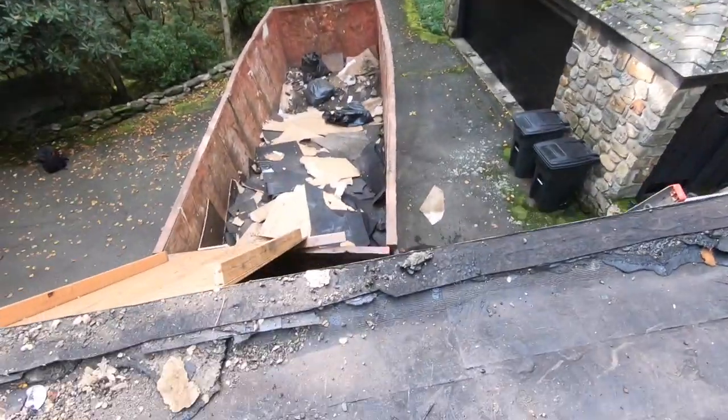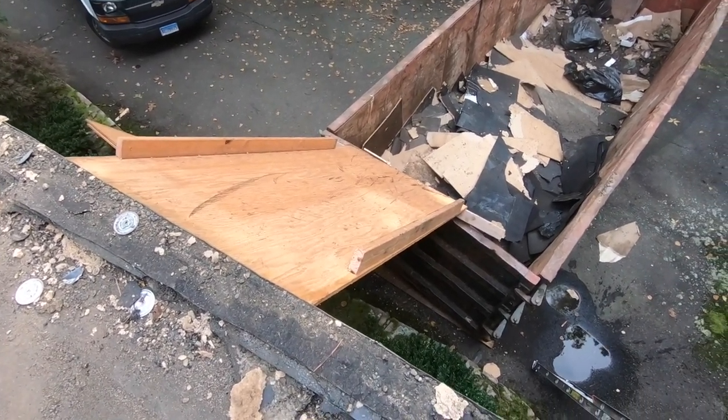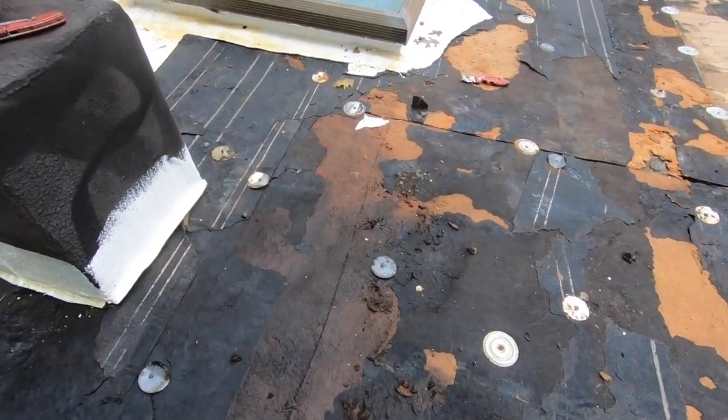We try to get the dumpster as close as possible to save time — so I made a plywood chute here. Also, the roof leaked; look how wet it is here. We're doing this entire roof and should get it done in about three days with only three people. Hard to get laborers nowadays — everybody has jobs and you cannot find anyone to come help like I used to.